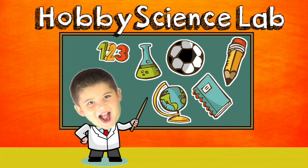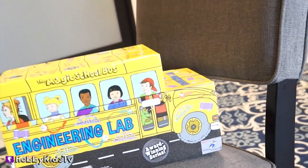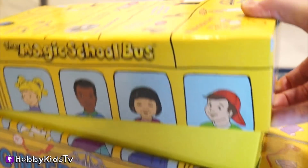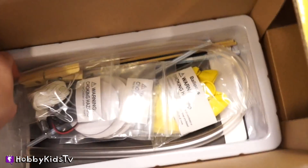Hobby Science Lab! Come join us on the Magic School Bus Engineering Lab with Hobby Kids. We're going to find out what science experiment we're going to do today by opening up our School Lab box and seeing what goodies we have. Ooh, a lot of fun stuff in our science project.